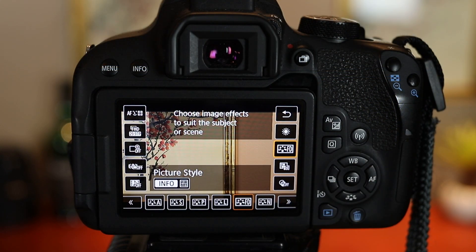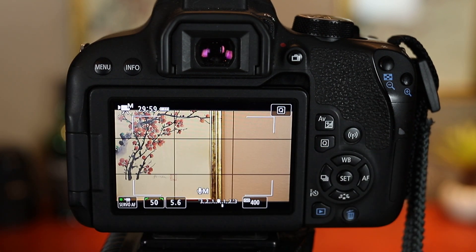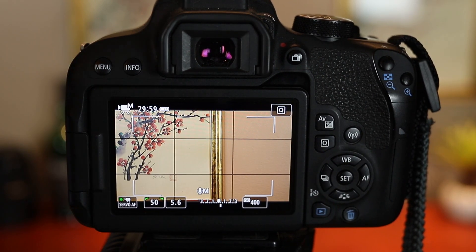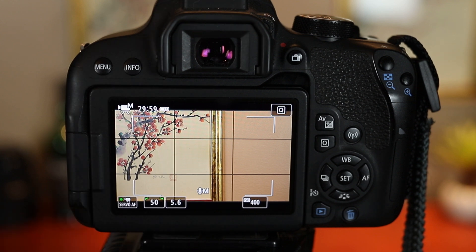What I did here is I turned off all image stabilization first because it's on a tripod. Next, I set the aperture to the minimum setting. On the kit lens when it's zoomed all the way into 55mm, the minimum aperture is f5.6, and I have it zoomed all the way in there to 55, so that I could create a little bit of separation from the background.